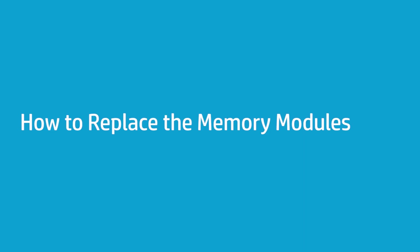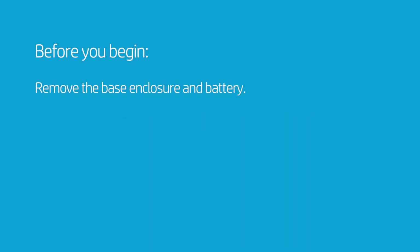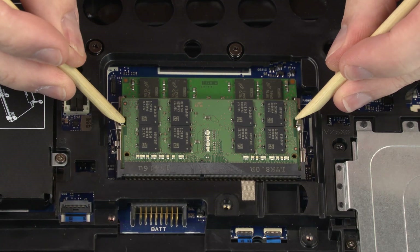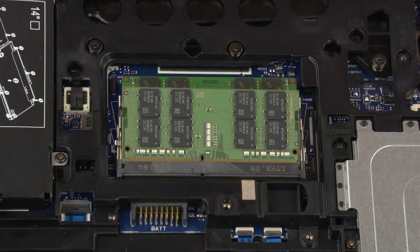How to Replace the Memory Modules. Before you begin, remove the base enclosure and battery. Removal: Push both arms outward simultaneously to release the memory module to the spring tension position.